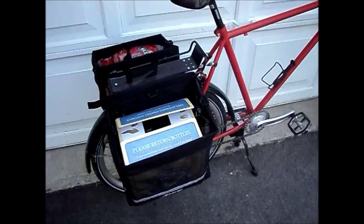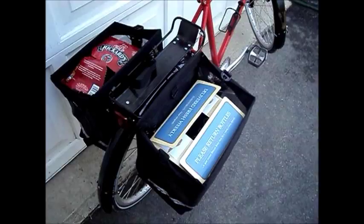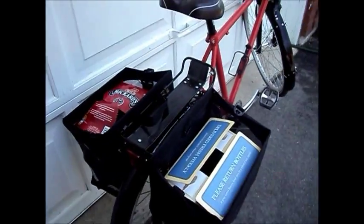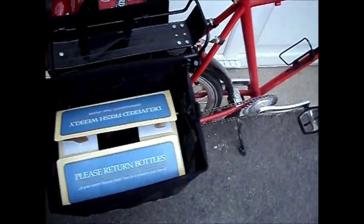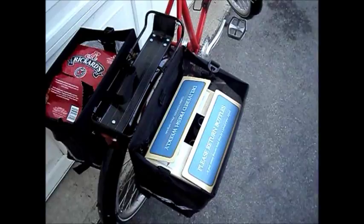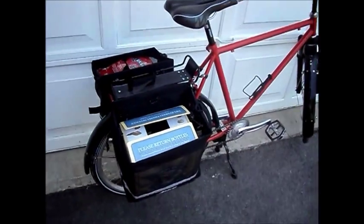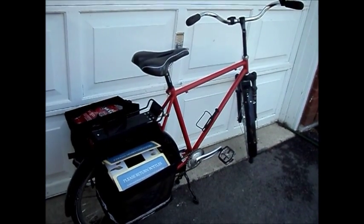I've got the Avenir shopping panniers on it. They're a very nice, rugged pannier with lots of capacity. As you can see, a 12-pack fits in there just perfectly with a little bit of room to stuff something down inside it. It handles them with full bottles or empty bottles, it doesn't matter. Great little bike for a run to the beer store, which is where I'm heading now.